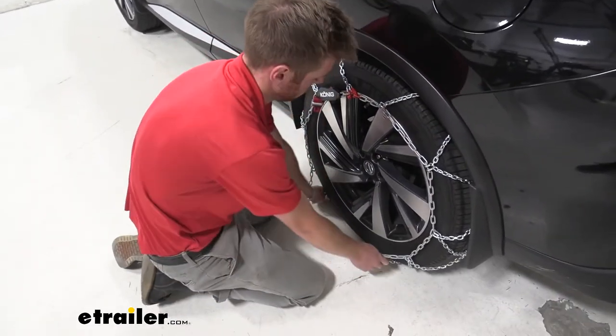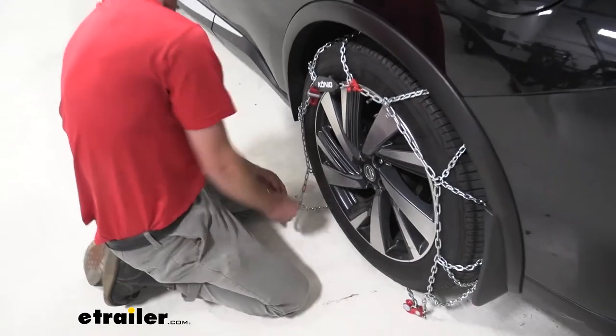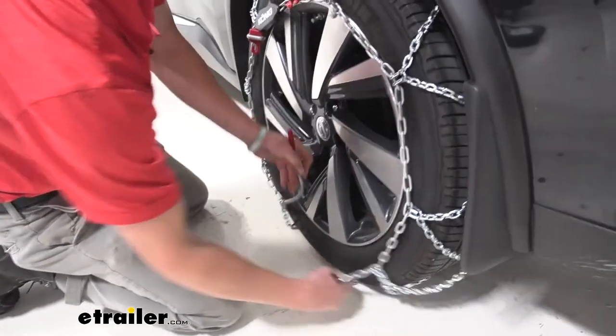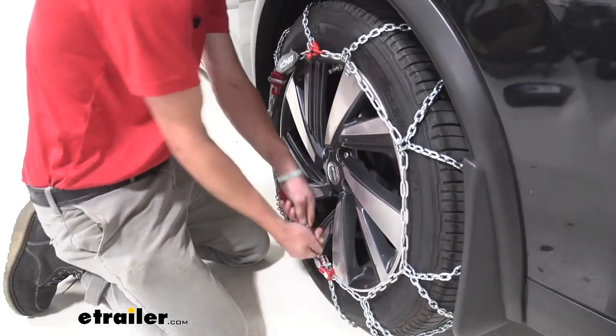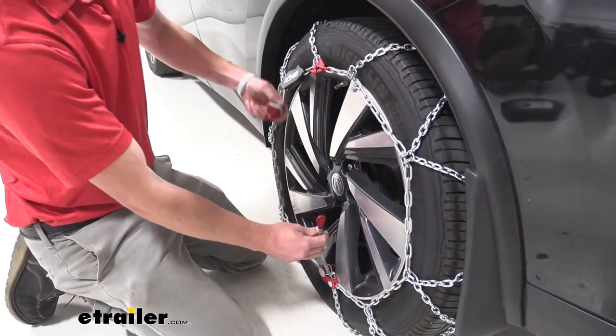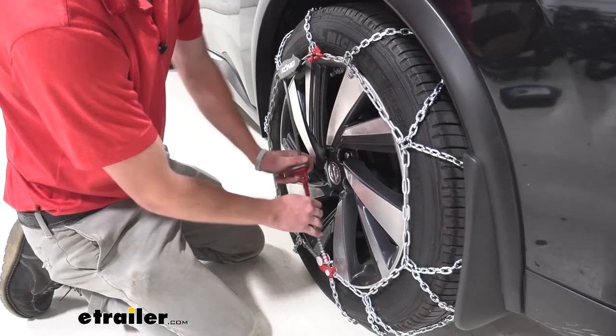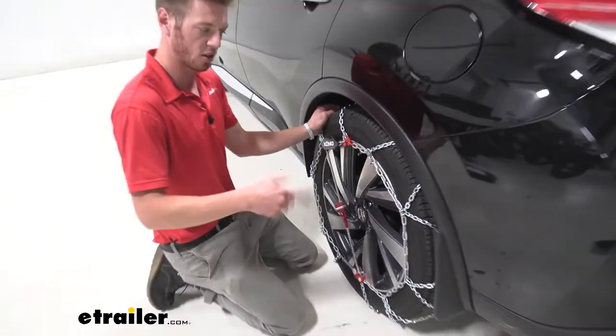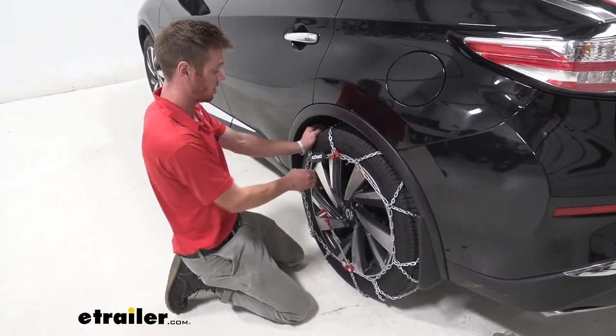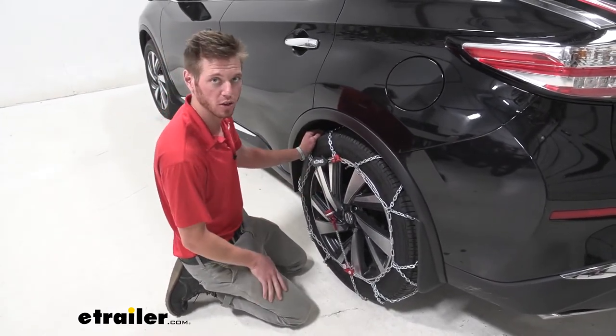Then we're going to take our little plastic piece here, put it in that channel, give it a good tug, and then take this red hook and connect it. Make sure everything's nice and tight. We do suggest getting in the car, rolling over them a couple times, make sure everything's still good — and if so, pretty much ready to hit the road.